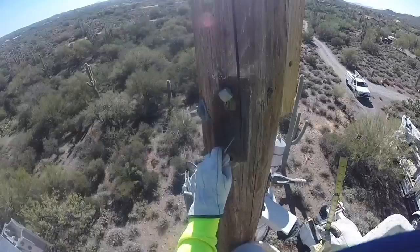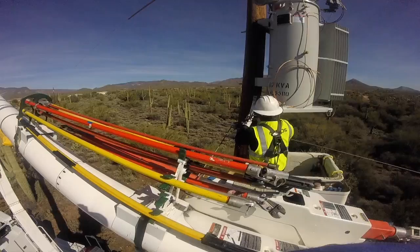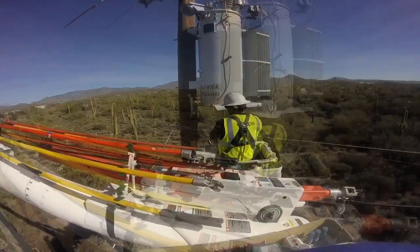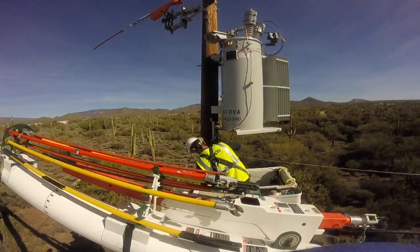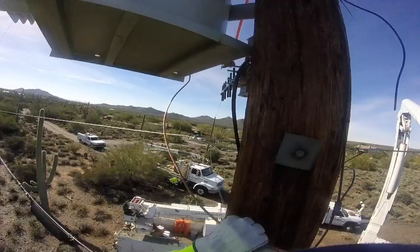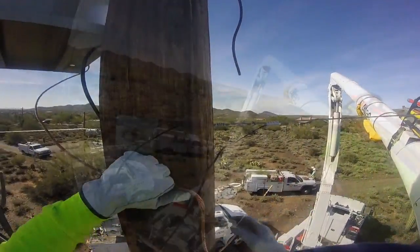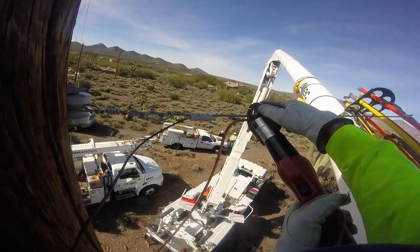Pay attention here — something happens that you'll see at the end of this video. We jump ahead to where the switch has been installed and he's now installing a communications antenna. Then he's going to do the ground wires for the new voltage regulator, attaching the case ground to the system neutral.